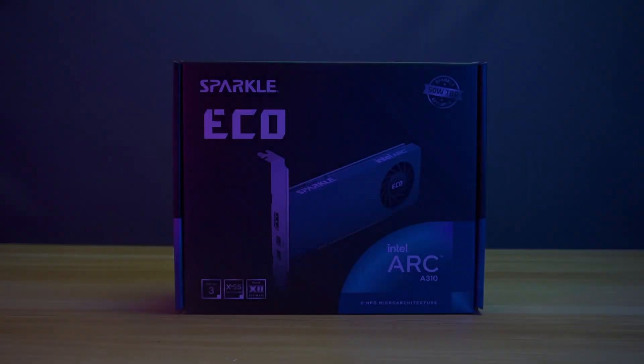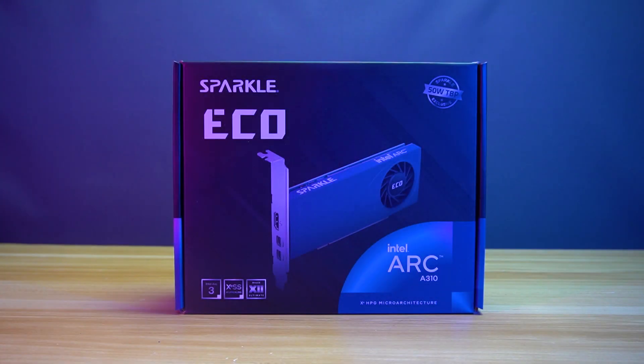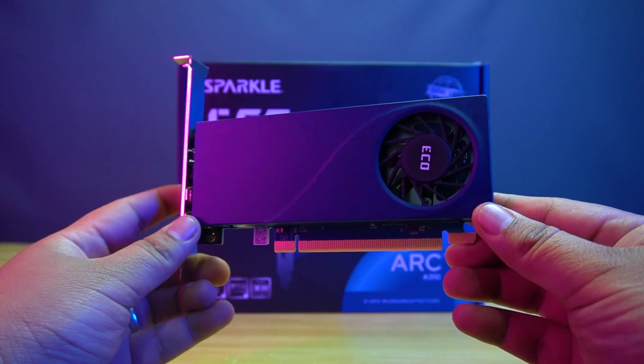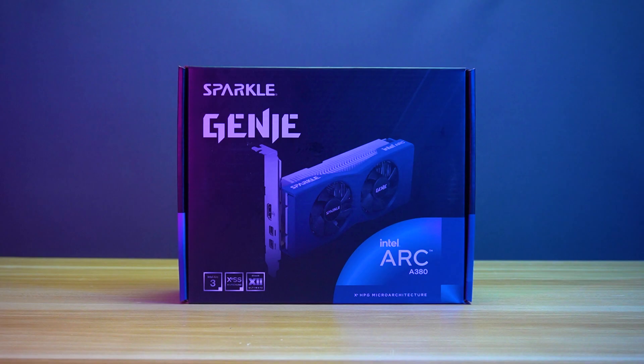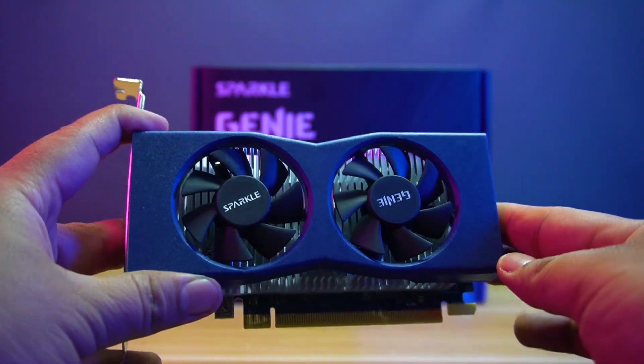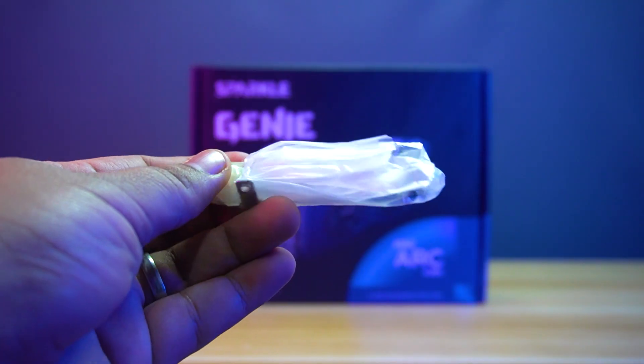Let's do the unboxing! Inside the box of the Sparkle Echo you will find the Sparkle Intel Arc A310 Echo graphics card and the extra short bracket.